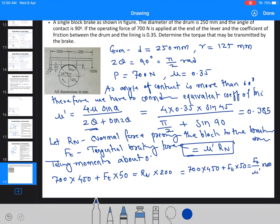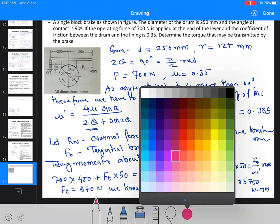Solving this equation, the tangential force Ft = 670 N. The braking torque is then Tb = Ft × R = 670 × 125 = 83,750 N·mm. This is the braking torque, which is our answer.